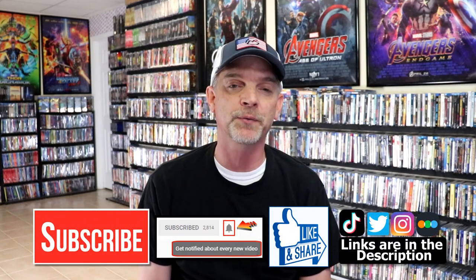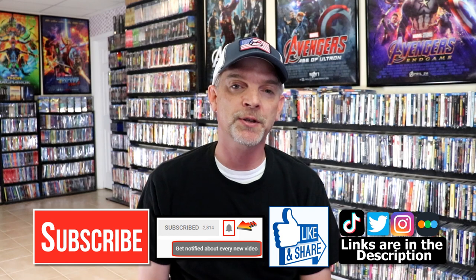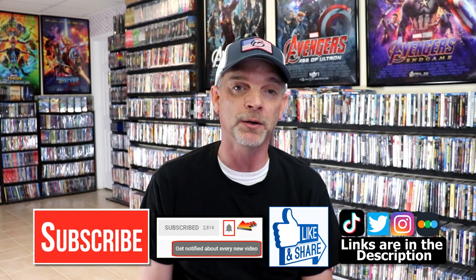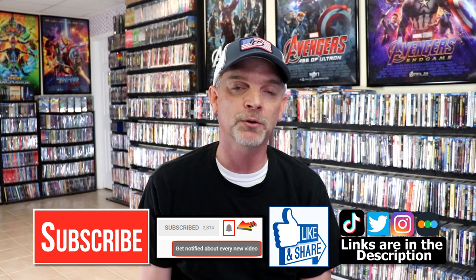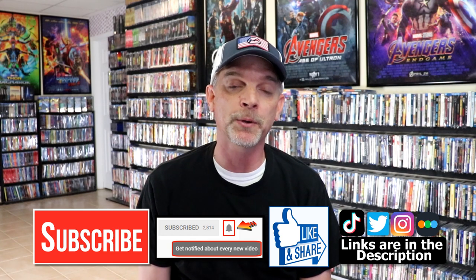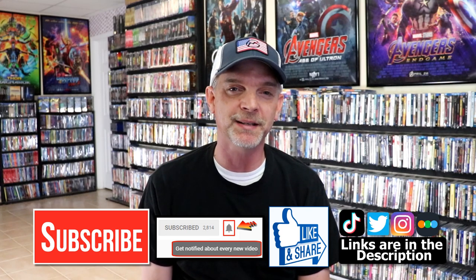Please leave me a comment below and let me know what you think about this particular Steelbook unwrapping. Also let me know your thoughts on Gran Torino, because I really do enjoy reading your comments. If you like what you saw here today, please give a thumbs up and share the video. If you haven't subscribed to my channel, I would really appreciate it if you would subscribe — and please remember to hit that notification bell so you can be notified every time I upload a new video. I'm on Instagram, TikTok, and Twitter. And if you'd like to find out what I've been watching, you can find me on Letterboxd — I have links below. Thanks again for watching, and we'll see you next time.